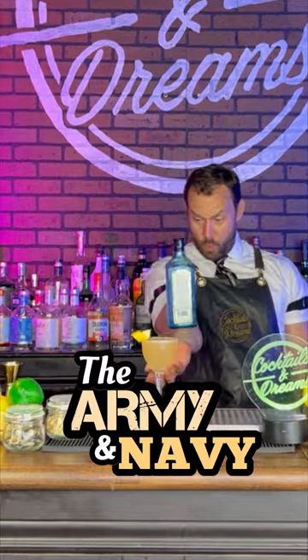All right my gin fans, go grab your tools and let's make this delicious gin cocktail, the Army and Navy. All right, so let's get started.